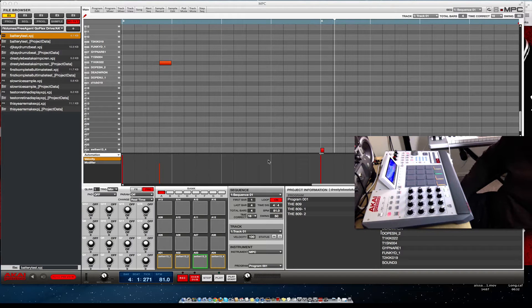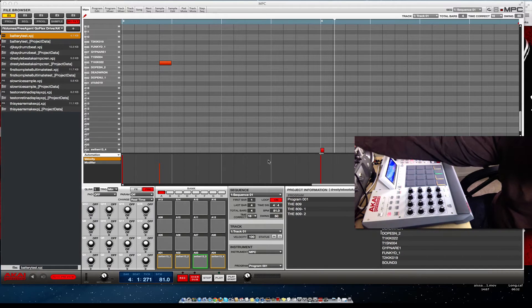What's up YouTube? DJ K coming to you with a quick little video. Nothing major in this video, just my advice to people when it comes to saving your content with the MPC RAN.